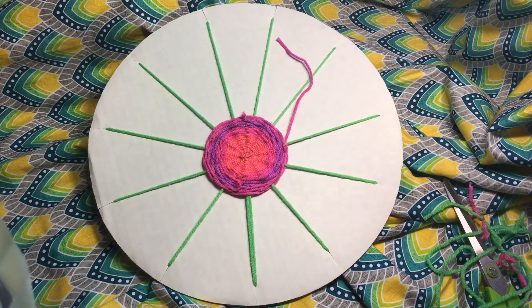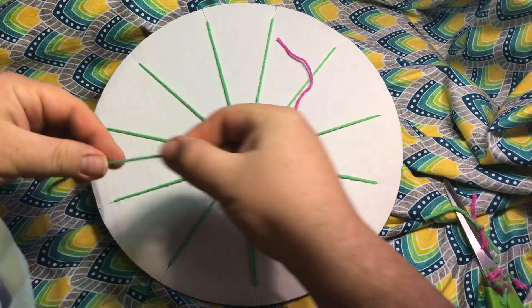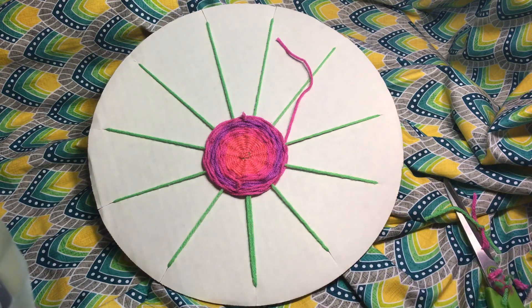One of the other tips is the length of string that you're using. You don't want to use an itty-bitty piece of yarn, but you also don't want to go to the opposite extreme and have too much yarn. A good rule of thumb is get a wingspan — that's what I tell my students. Wingspan means going from the tip of one finger to the tip of the other finger with your arms completely stretched out like a big letter T.